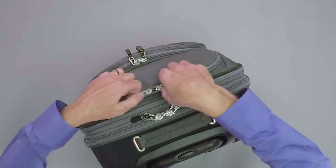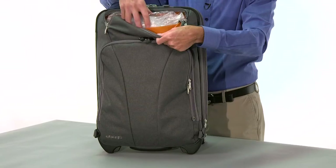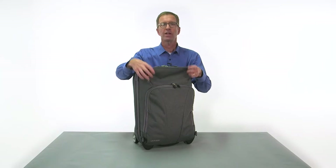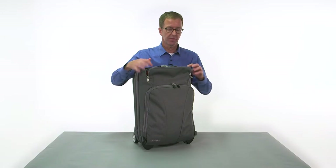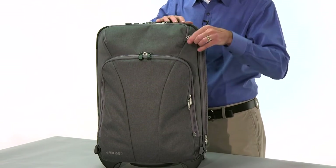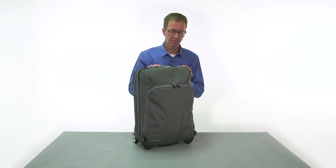Back to the front of the bag, we have our much-loved forehead pocket — a great place for you to put your 3-1-1 liquids or any other things that you need to have quick access to. As you can see, we're still using our bright orange lining. Travel is fun, your luggage should be fun.